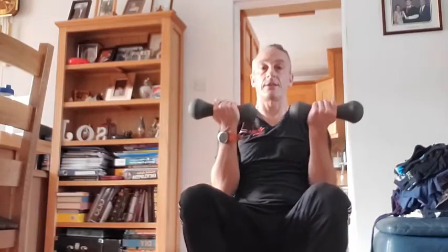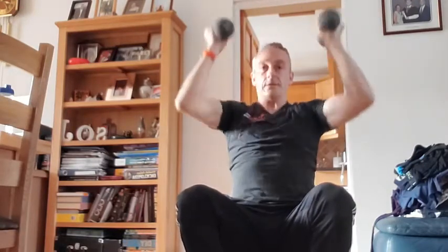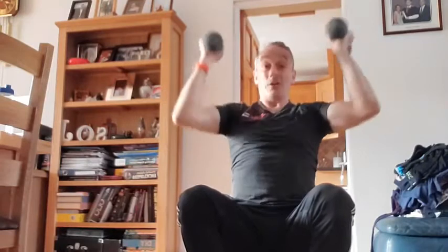Just make sure you don't arch the back on this one. Last rep — rest down again. 15 seconds rest. You can use packets of food for this if you haven't got any weights — no excuse, you can use any sort of weights. Five seconds to go — four, three, stand by, one — let's go, last set. Three, four — remember to twist them around all the way, under control — five, six, just five reps to go, seven. Last set of these — eight, nine, ten — even with a lighter weight, that's quite hard work. Well done.